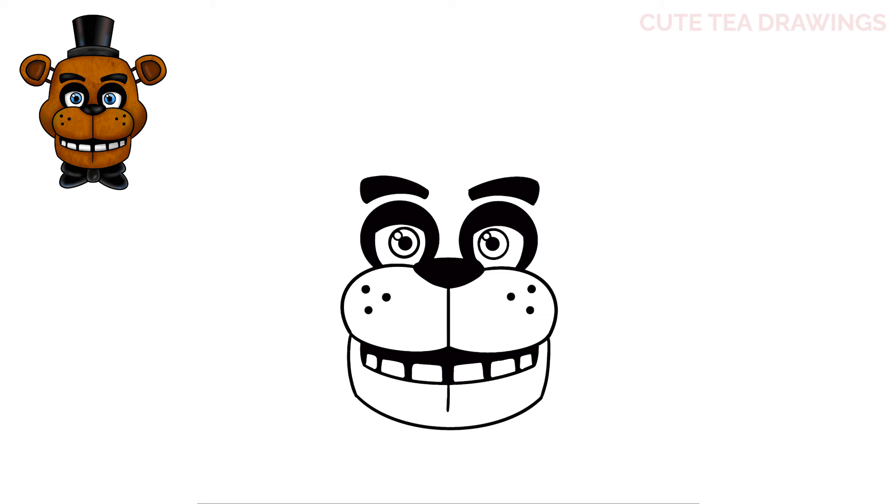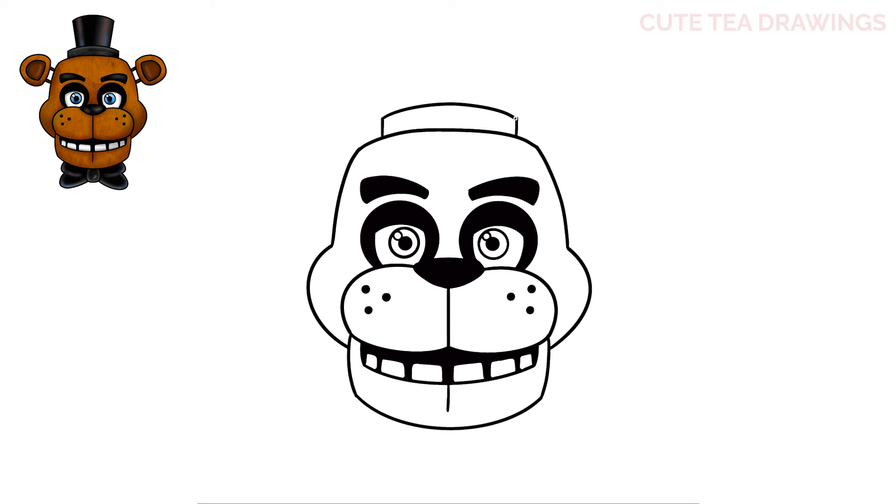Now let's draw the shape of the head. Let's start next to the mouth and draw a curve up and in on both sides, then curve it up and close it off at the top with a curve across. Now on top of the head, let's add the hat. Let's draw two lines up and a curve at the top. Now on top, let's step in and draw two lines up, and again a curve at the top to close off the hat.